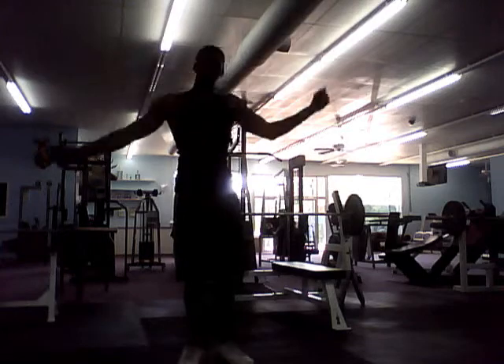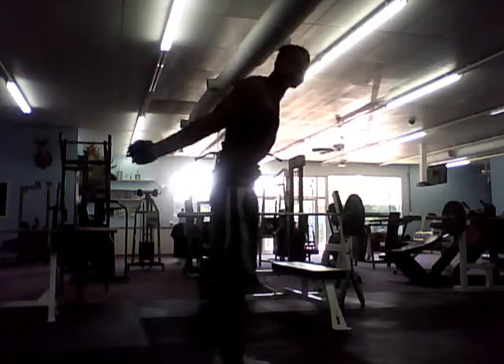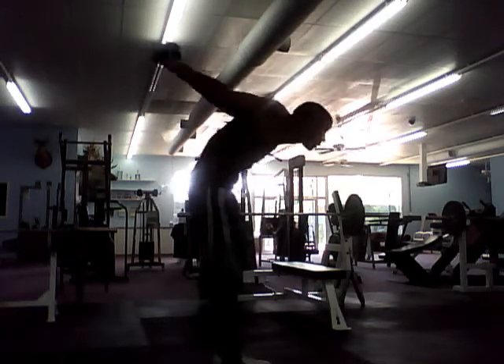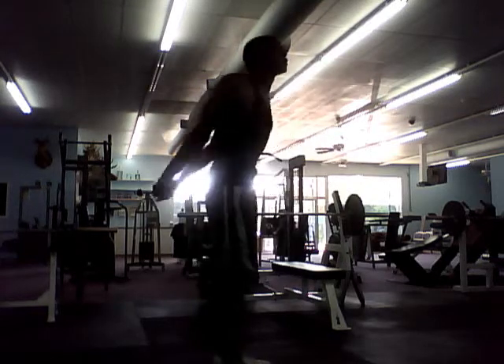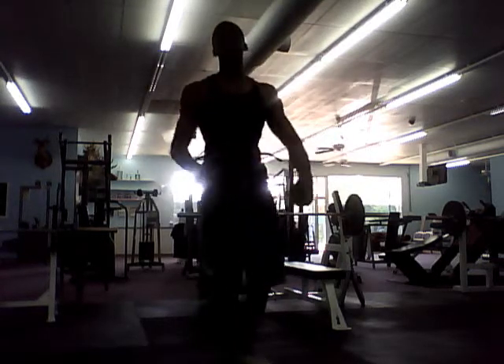Then take your arm and bring it behind your back like that. Just lean back. And then just shake it out.